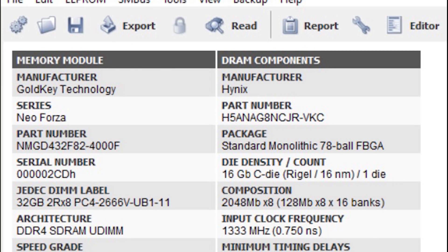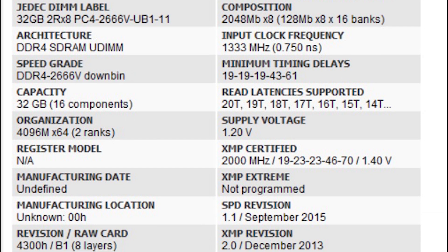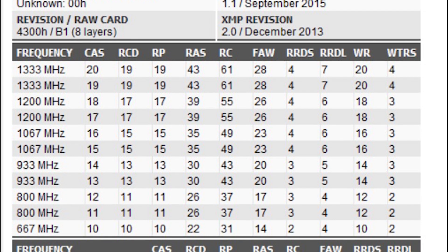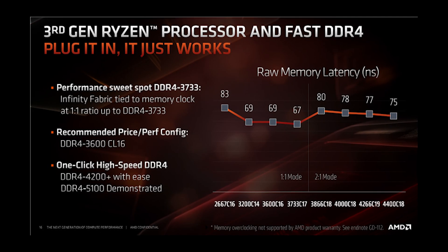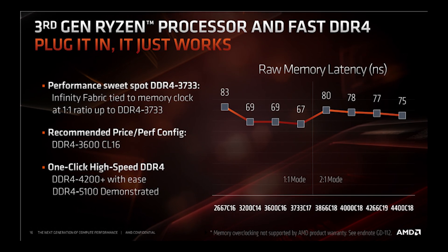Let's start testing by seeing what they can do in XMP/DOCP stock form. Regarding overclocking at a higher frequency, over the stock specs I found it's very hard to squeeze more than 4000 megahertz without going above 1.65 volts, which is not recommended because it affects chip longevity. So I decided to undertake a different approach which revolves around tuning the infinity fabric from 1800 megahertz to 2000 megahertz.